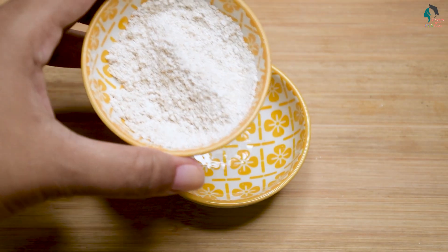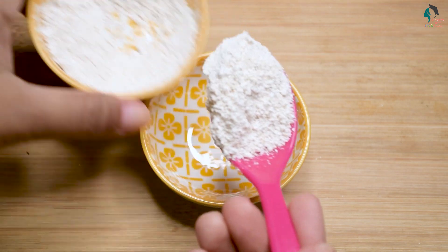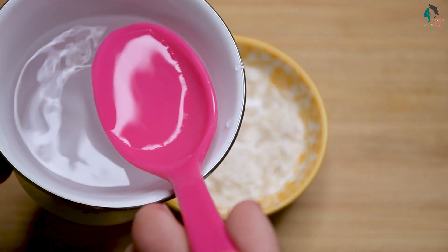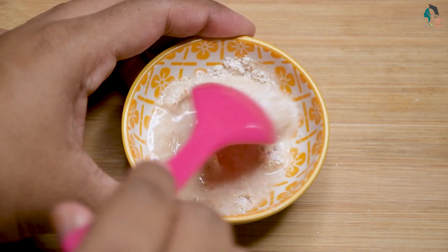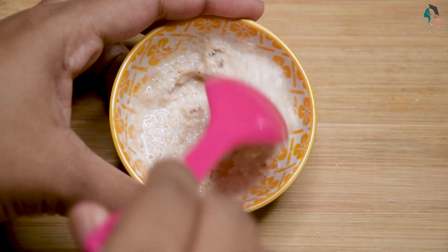We use the oats. We are going to do a couple of things. In the beginning of this year, we are going to mix with oats and cream.